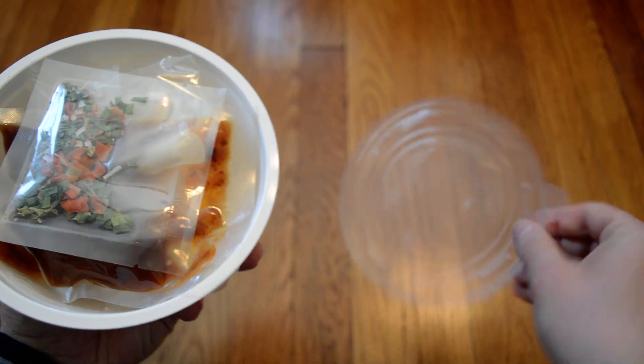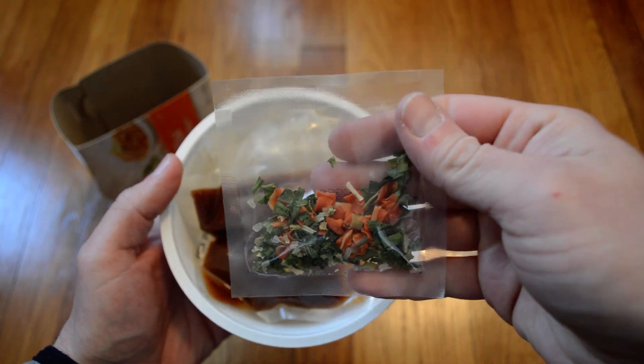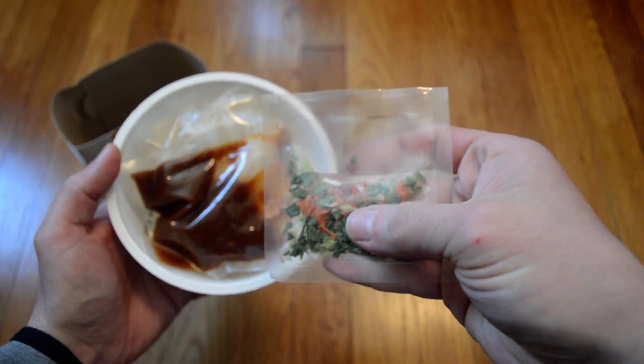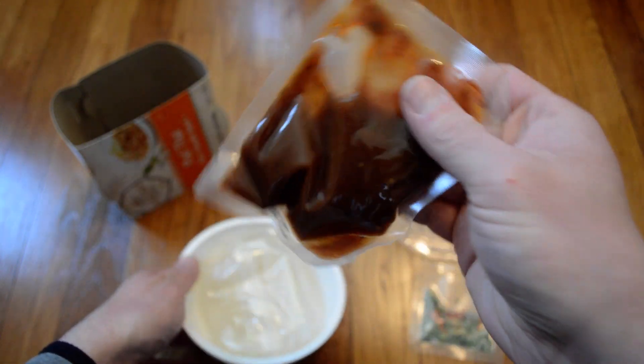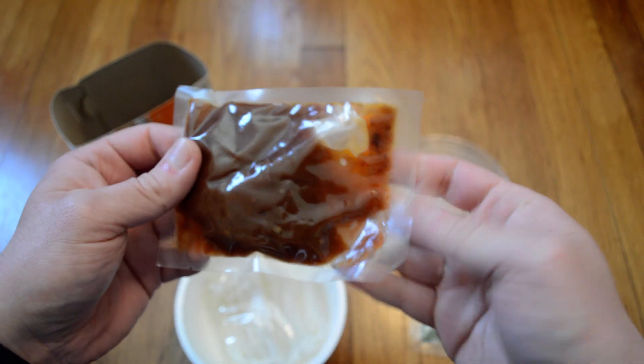I'm going to put it in the bag. You can see that the bag is running. I'm going to put it in the bag.